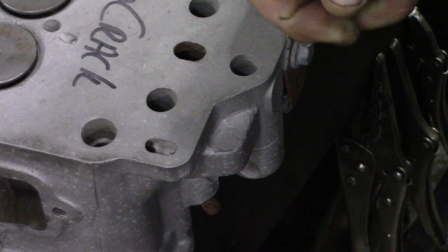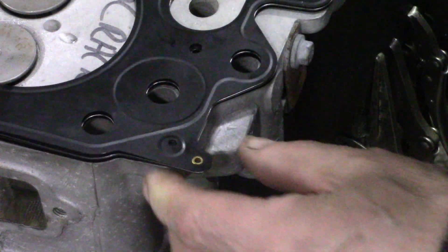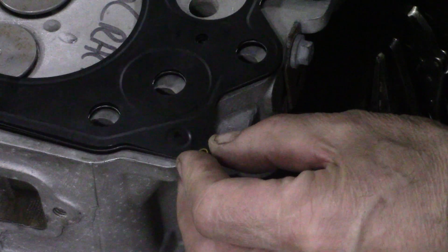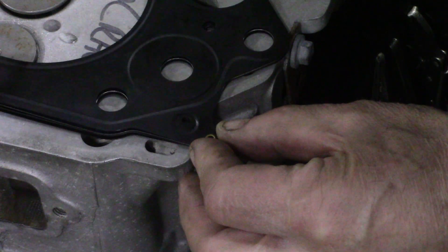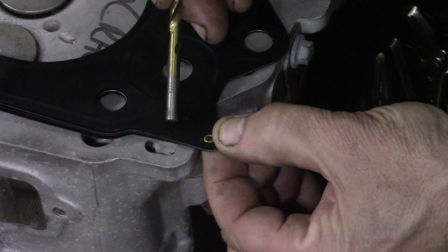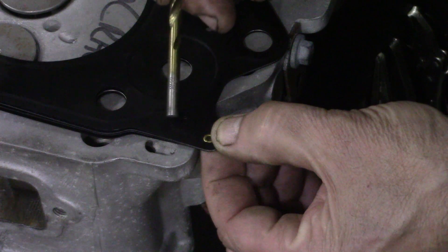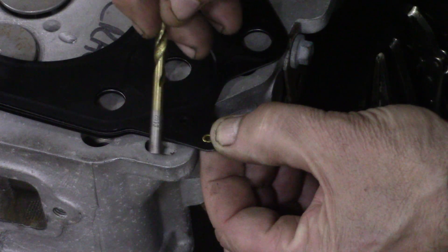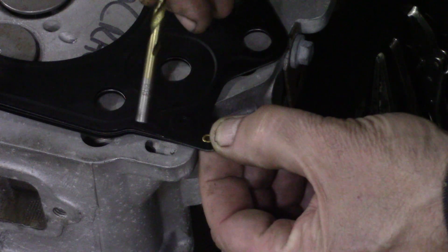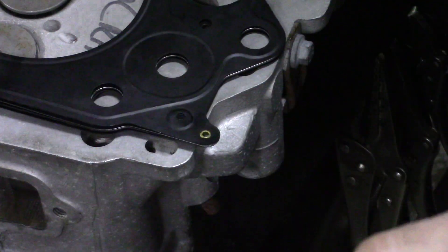And that slot goes all the way through to the rocker shaft pedestals. When you put this on here it's the same pattern, but there is a bit of a problem. If you keep that in line and just move it back a bit, you can probably see clearly that the raised part isn't covering the whole of the hole. So it can lead to oil leaks — I'm not going to guarantee it will, but it can.